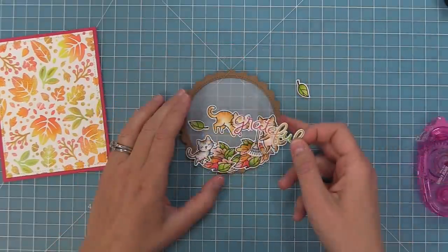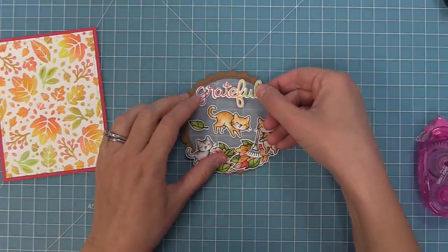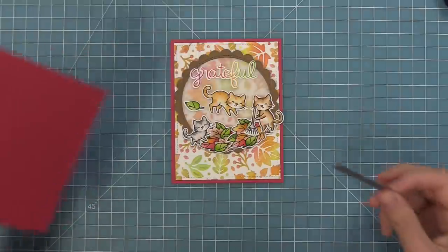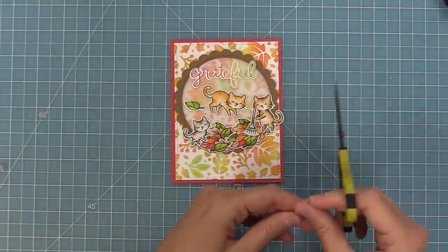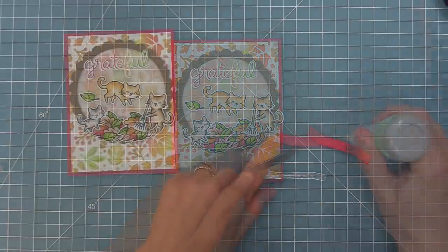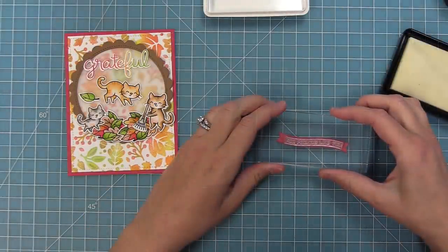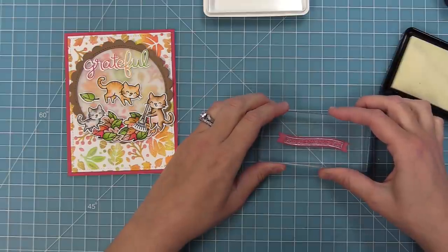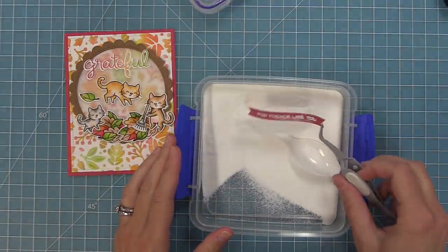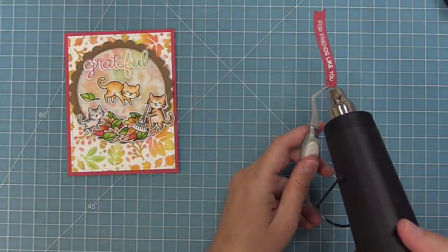Next we'll add our fall rainbow 'grateful' to the top and we've got to finish up the sentiments. In the Scripty Autumn Sentiments there are little words that go along with the more large scripted words, so we're going to say 'for friends like you.' I'm taking out a simple wavy banner and die cutting that from the same raspberry cardstock as the base, and then we're going to do some white heat embossing. I'll prep it with an anti-static powder tool so the embossing powder only sticks to the sticky ink. I'll stamp that right in the center of the banner, sprinkle on the white heat embossing powder, and then heat it up with the heat tool to give a bright white shiny sentiment. I just love heat embossing in white — I think it always looks just so pretty.